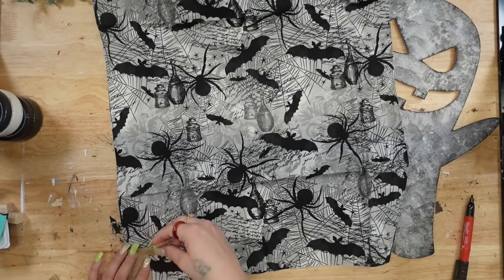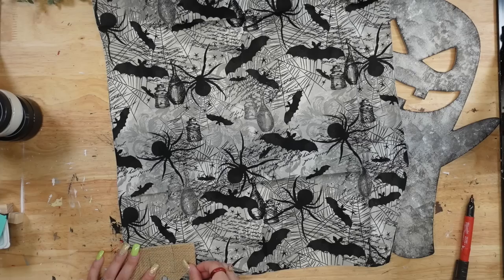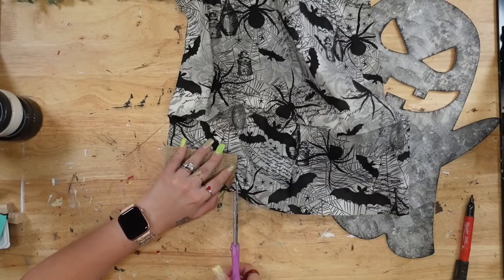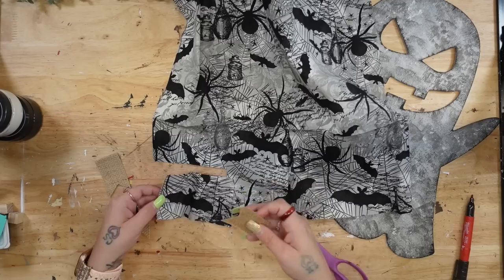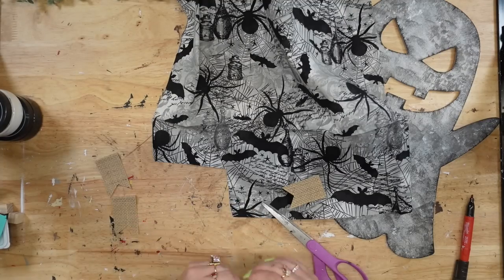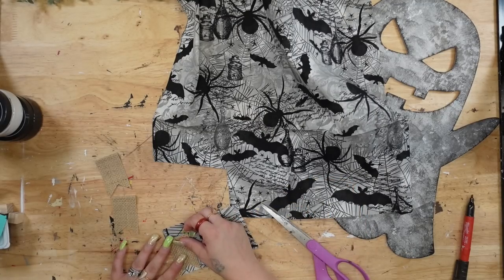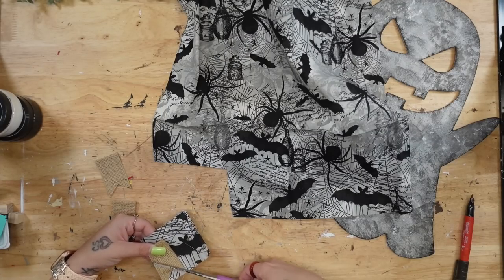Next I'm just going to use the burlap fabric pieces to get a gauge of how big a piece of fabric I needed, and I just roughly cut that piece out. Once I had that one piece cut out, I just held up the burlap pieces and cut them out individually. Because the fabric is all rolled up, I did just fold it back the other way to get it as flat as possible — you could also use an iron, but I'm super impatient so I just folded it and eventually it does lay flat.